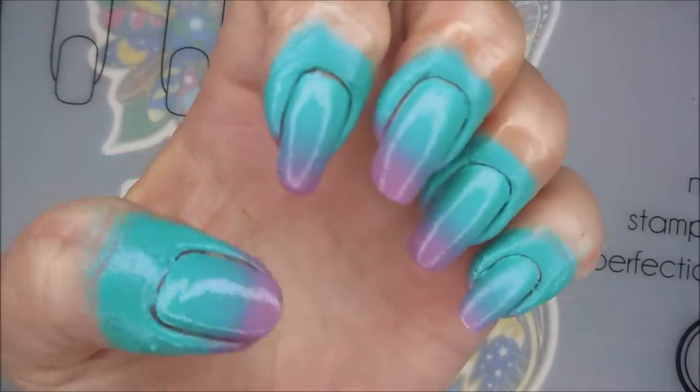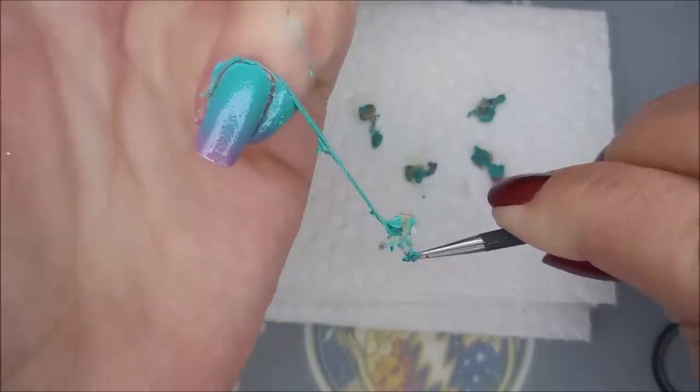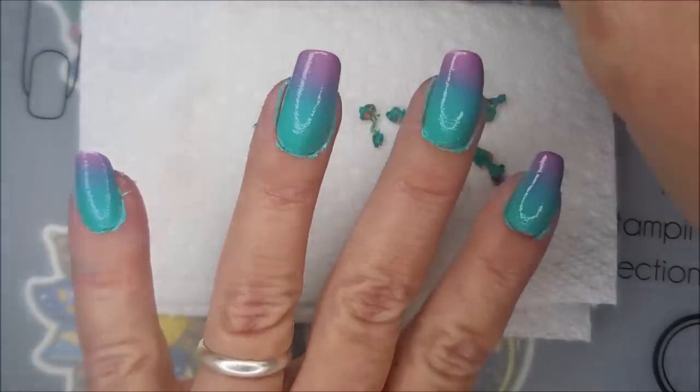There we go — all gradient up. We're going to pull this latex off using my little tweezers. And there we go — got a fuzzy.